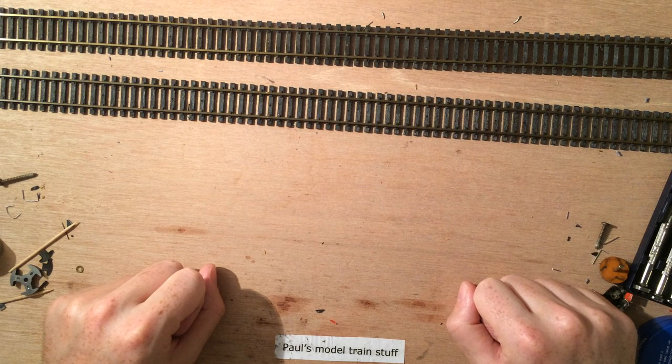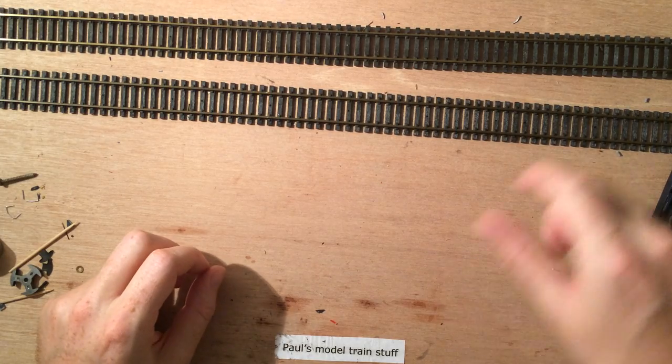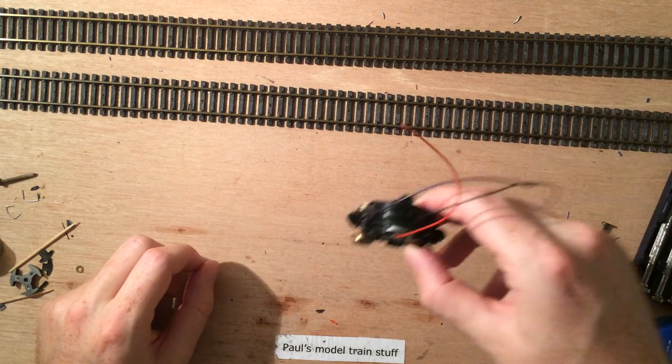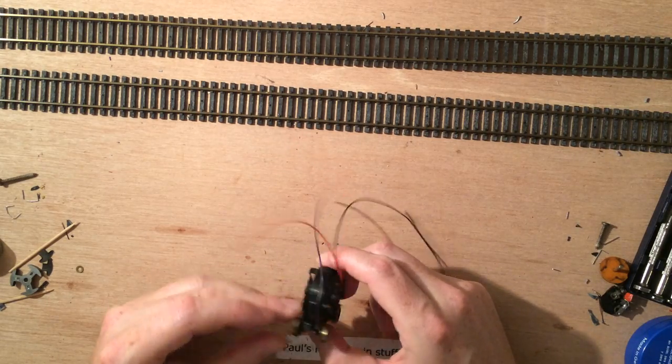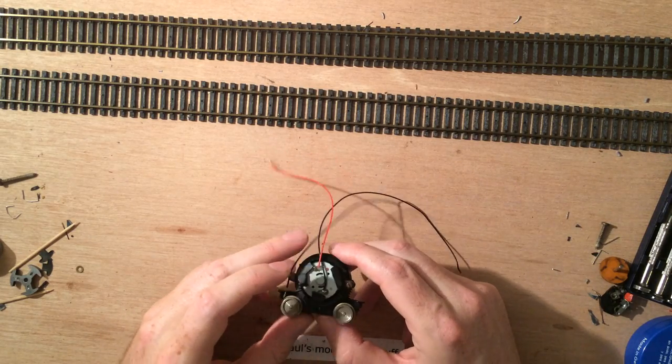Today's video is in English — it's been a while. The reason for this is I've been getting a lot of views on my Lima engine cleanup, and I've recently replaced this Lima engine motor.